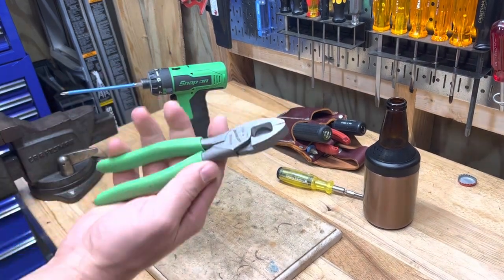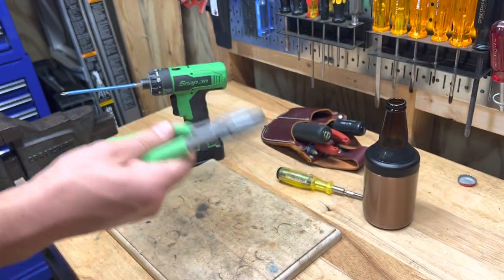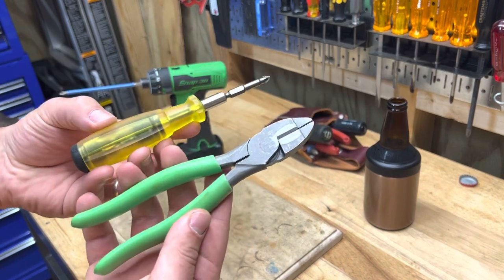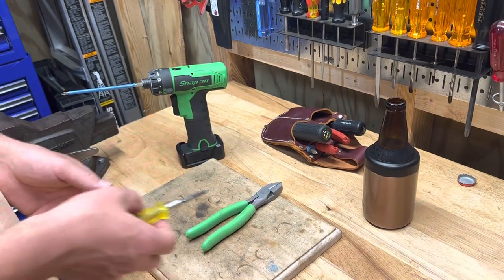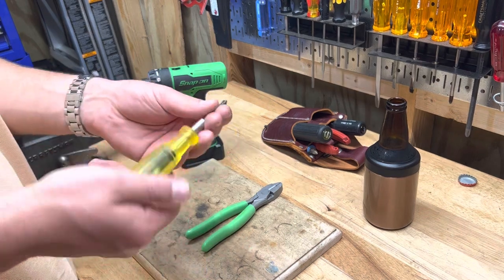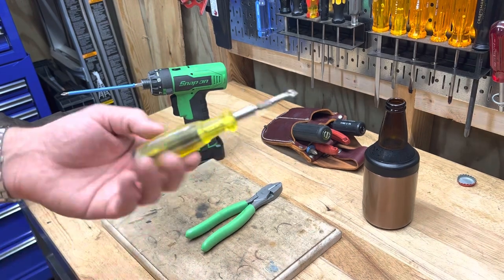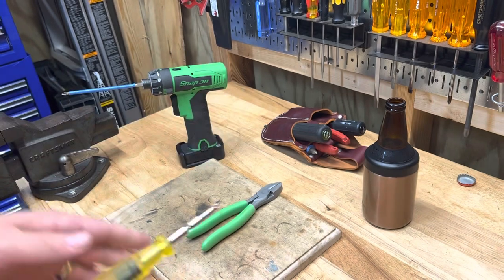They're about $50 and worth every bit of it. These two tools together are $100 and it's worth it — if you're a maintenance guy, it's worth it. I've been using them all the time on little jobs, going into apartments, taking apart an appliance or whatever. I'll take this and a little bag, put it in my pocket, walk around and do little things. Good magnet, different bits — it's just awesome.